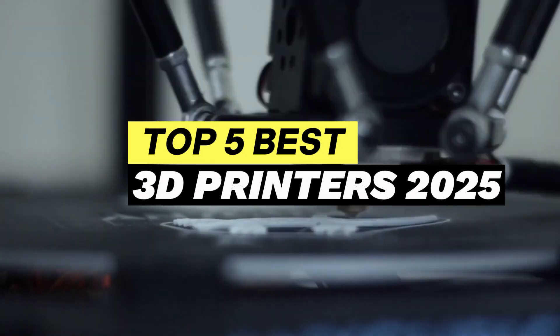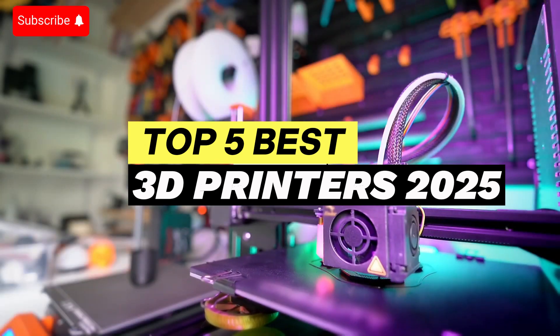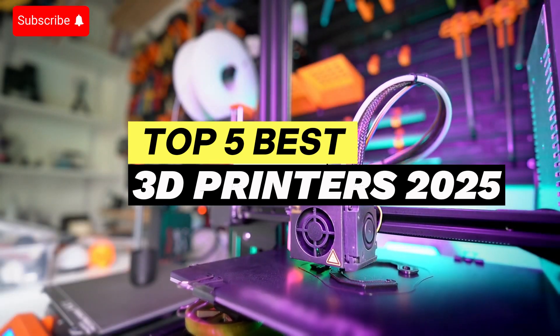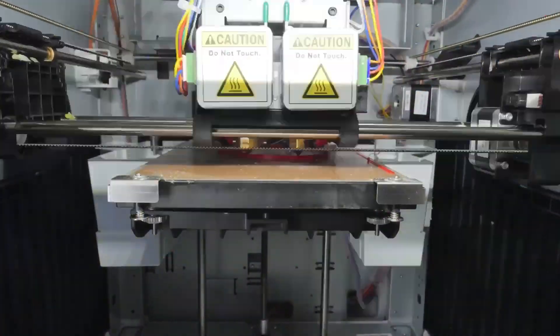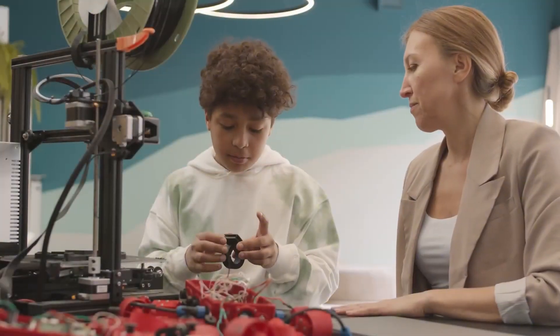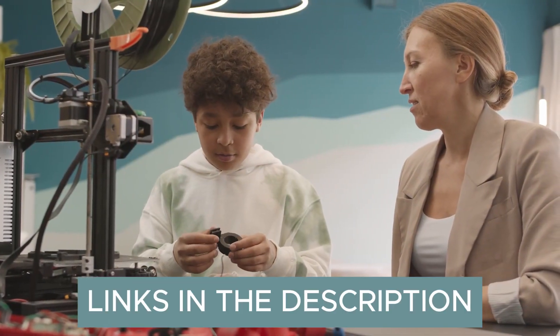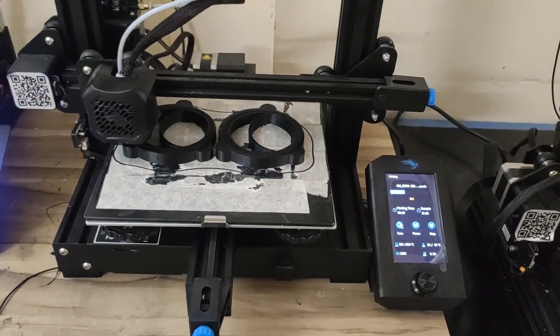Hello, friends. Today, we're reviewing five popular 3D printers to suit different user needs: Anycubic Photon Mono 2, Creality Ender 3 V3SE, Prusa MK4S, Anycubic Cobra 3 Combo, and Flashforge Adventurer 5M Pro. Which model's best for you?